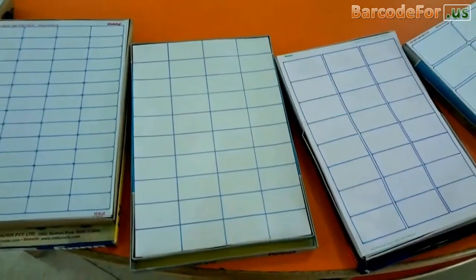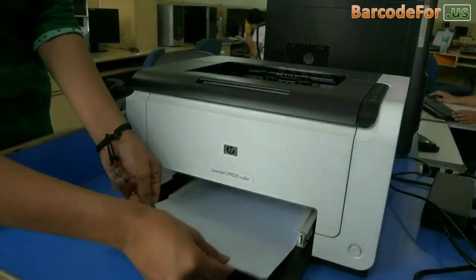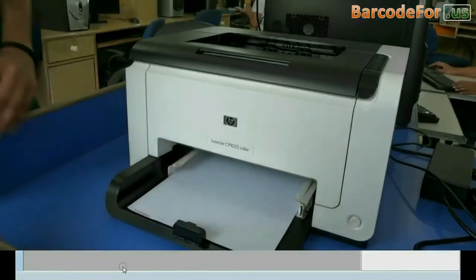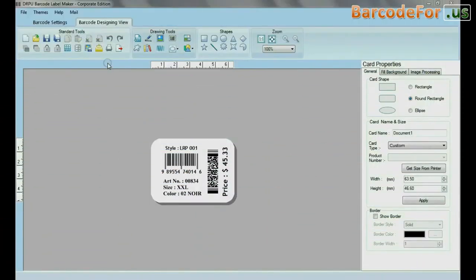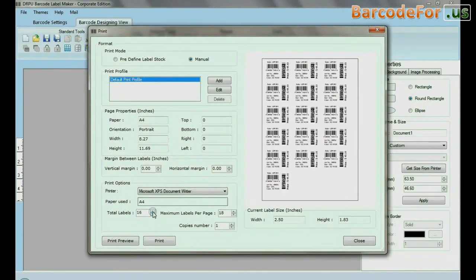Just follow a few simple steps. Put the sheets in the printer. Design the barcode that you want to print. Now go to Print and change the printing settings to Sheet Label Dimension.